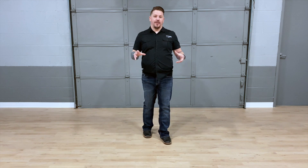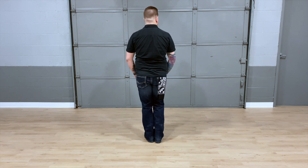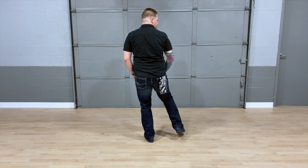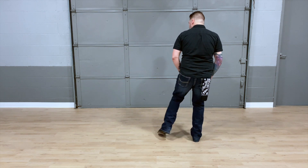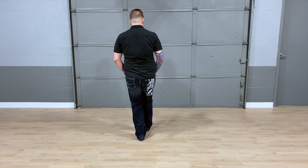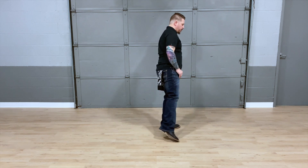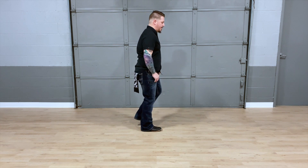Let's do it one more time, just a little bit faster. Here we go. 5, 6, 7, 8, 1, 2, 3, 4, 5, 6, 7, 8, 1, 2, 3, 4, 5, 6, 7, 8, 1, 2, 3, 4, 5, 6, 7, 8.